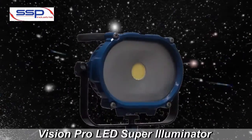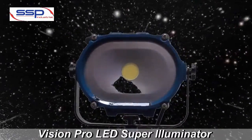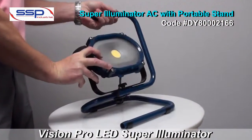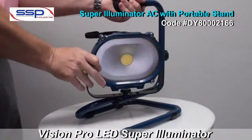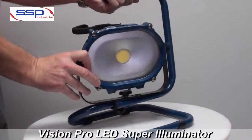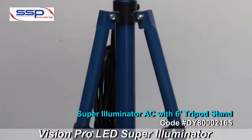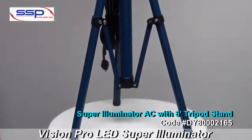The Vision Pro Super Illuminator AC Protect All Light from SSP is a must-have item for all businesses. Extremely light and durable, the Super Illuminator is made of 100% die-cast aluminum and comes with either a portable stand or a 6-foot tripod stand. Choose whichever suits your needs.